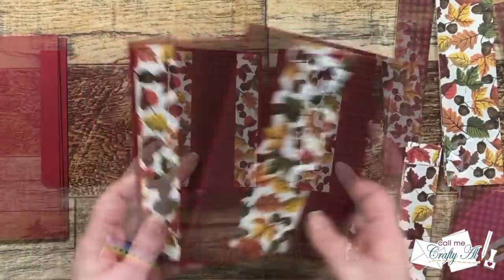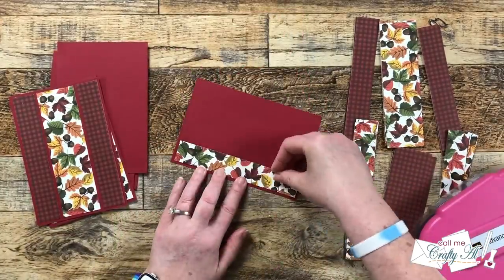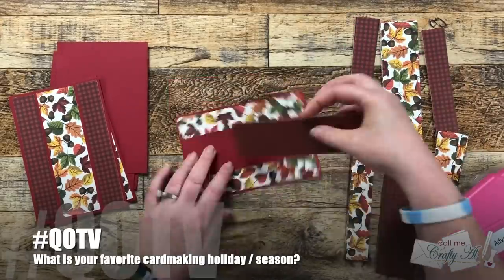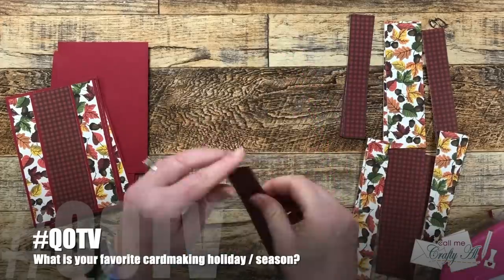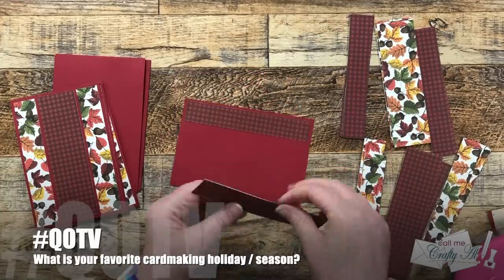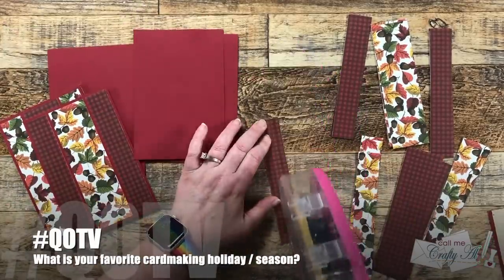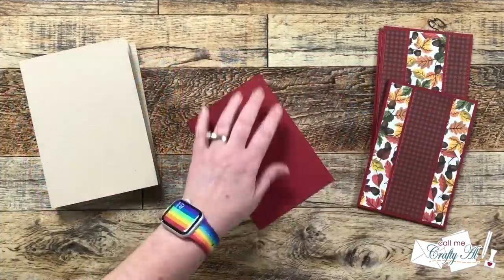While I finished putting those pieces on, I want to bring back the QOTV — Question of the Video — which are fun little questions I like to pose so we can get to know each other better. Today I'd like to know: what is your favorite card-making holiday or season? For me, fall, fall colors, and thank-you cards are definitely my favorites, so the leaves and colors on this pattern paper today are right up my alley. I can't wait to read your answers in the comment section below.